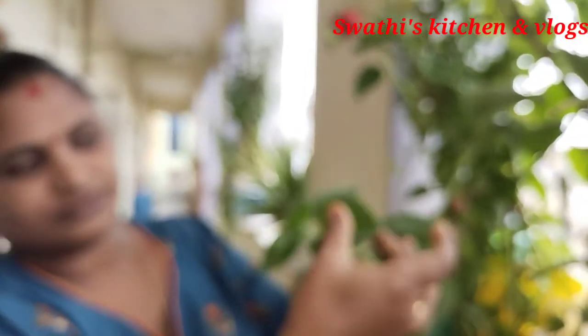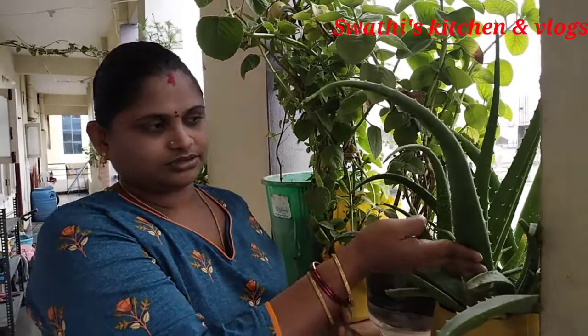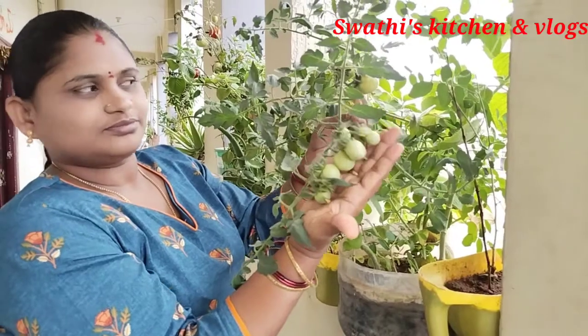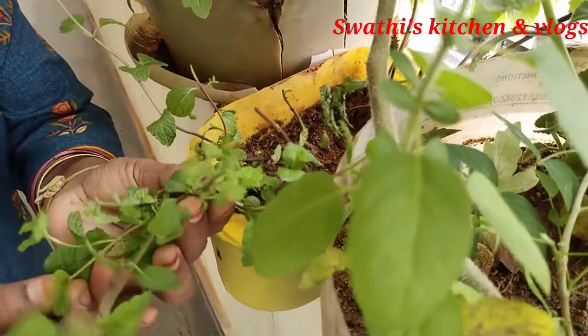I will show you a video. I am going to share a lot of information about this video. I am going to share this video with the tomatoes.